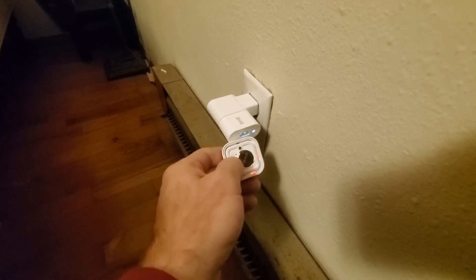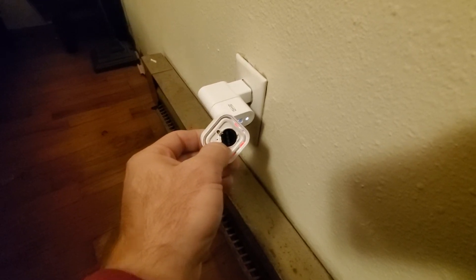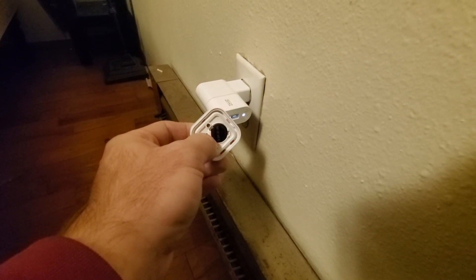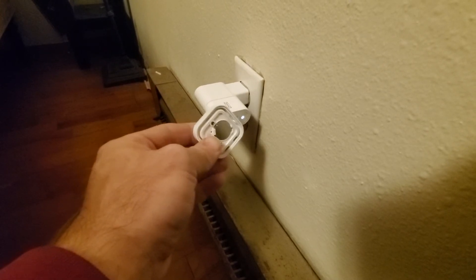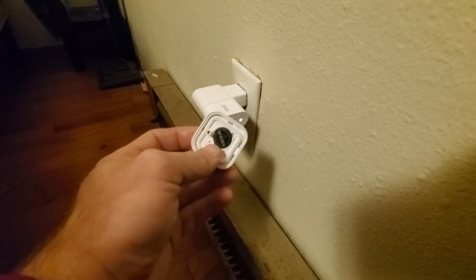You'll see the remote starting to blink on the repeater. See that blinking? They're paired because that thing blinked — you can rewind and look again if you need to. When that thing blinks, it lets you know they're paired.